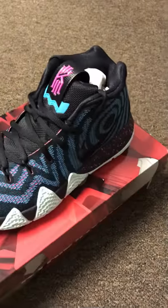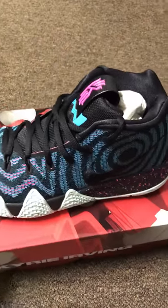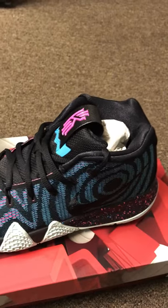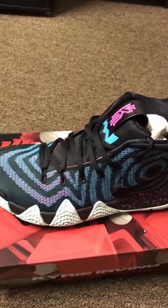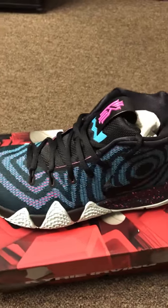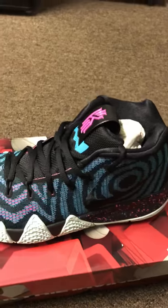So let you guys see this sneaker — so dope, I like this a lot. I hope you guys can cop this. It's just a sneaker review for you guys to see what it looks like. See you guys next time, peace.